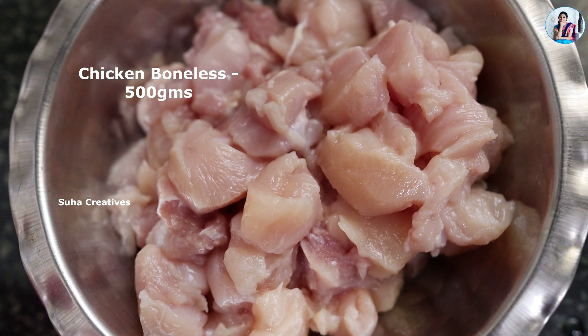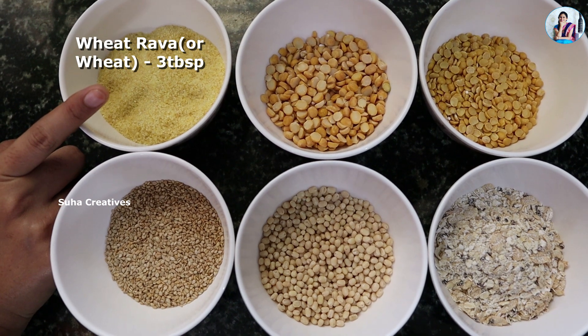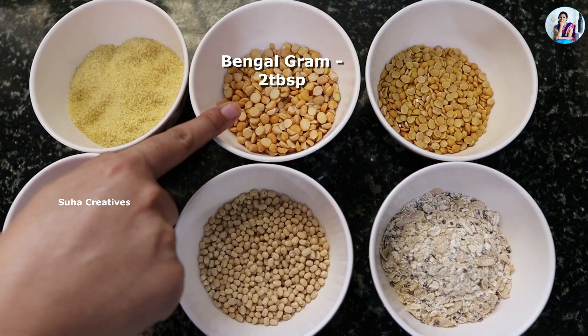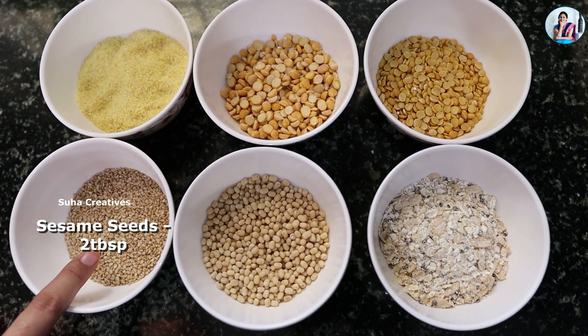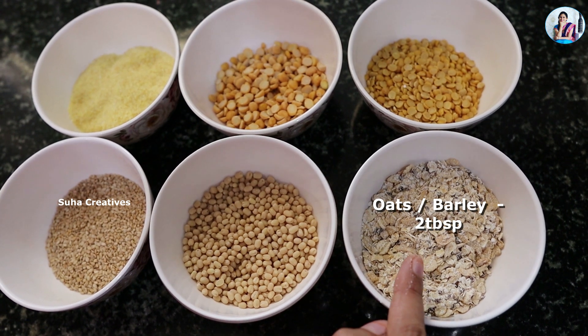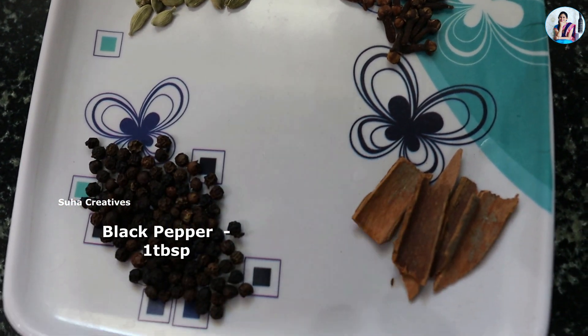I am going to use boneless chicken. 2 tbsp of Chanak Pappu, 2 tbsp of Kandipappu, 2 tbsp of Nubbulu and 2 tbsp of Sayamina Pappu. 2 tbsp of Oats — you can also add some barley. 20 cloves, 20 shallots, 1 tbsp of Miryalu (black pepper).